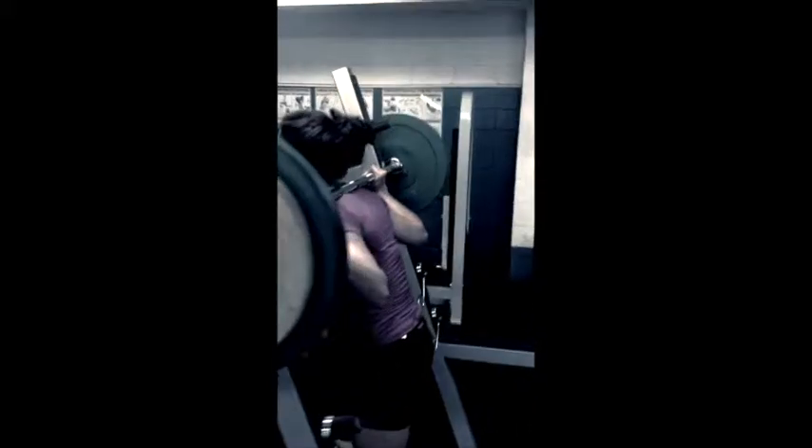Strong. Get it up. Come on. Push. Head up. Come on. Get up, get up, get up. Strong. 20 seconds. Here it is.